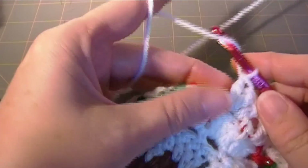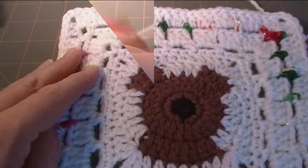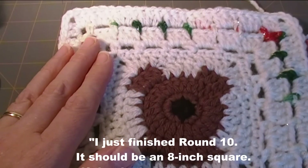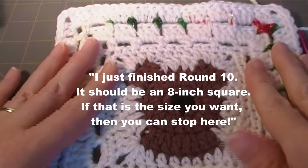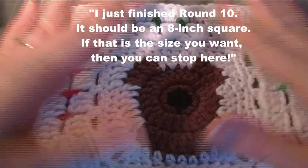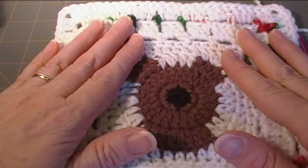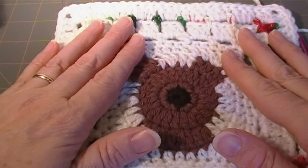I'm going to pause here and work my way around this square. I just finished round 10 and it is now eight inches square. So if your goal is an eight inch square you can stop here, but I am going to continue on with the crochet along.